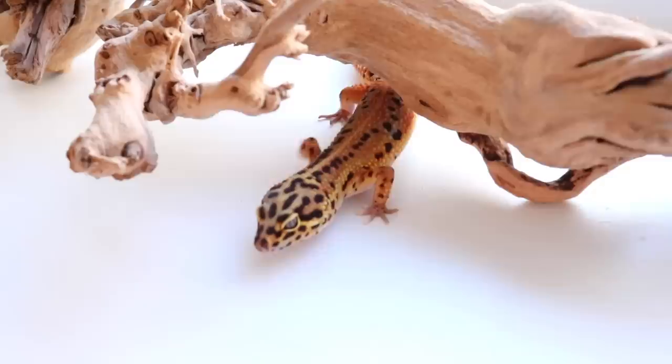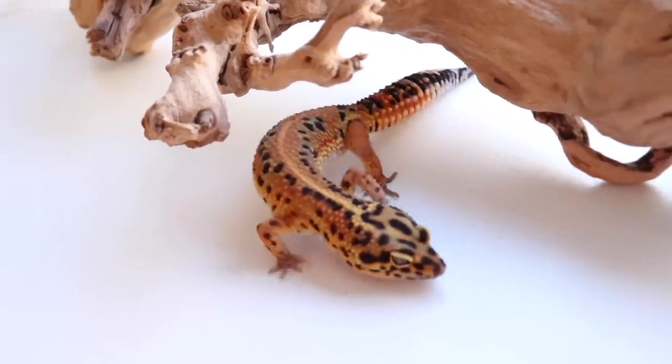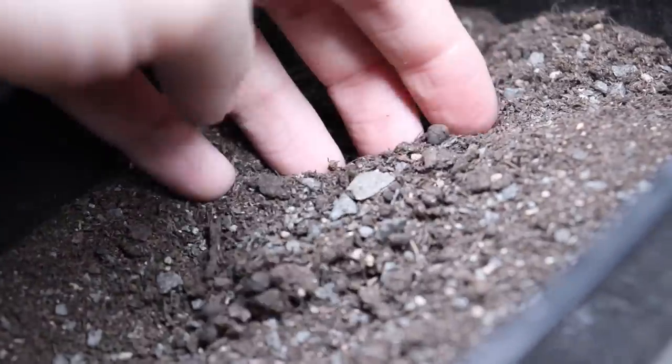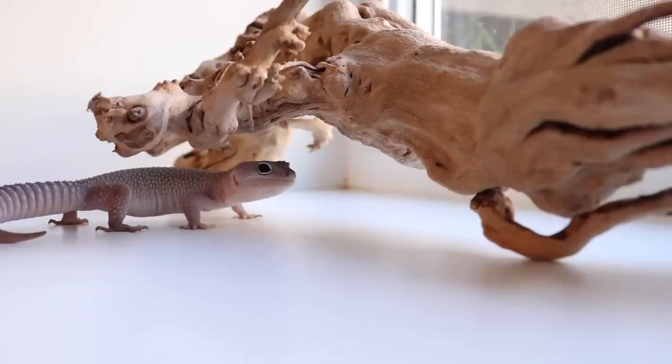Overall, my opinion is that really all of them can work. I think tile can work just fine. Solid substrate with a dig box can work. And I think a completely loose substrate can work as well. I want to say that loose substrate can actually work just fine as long as you are taking proper safety precautions and using the correct substrates. And I also think solid substrate can work just fine. Just do your research on the topic and make sure whatever substrate you choose, you're doing it correctly and safely.